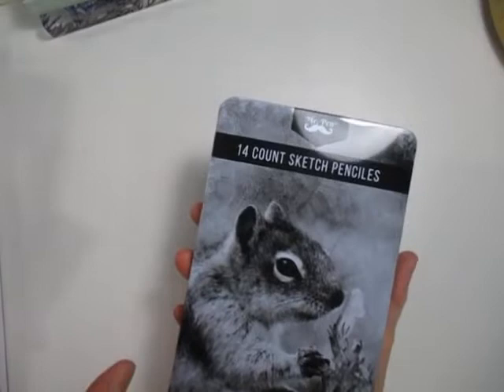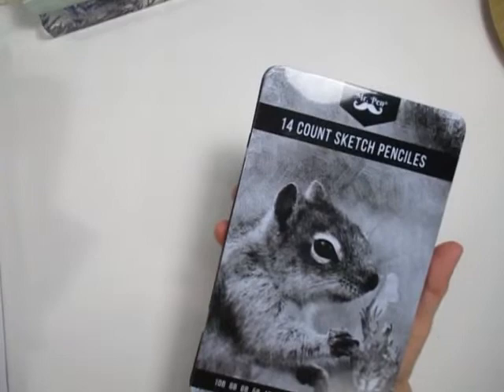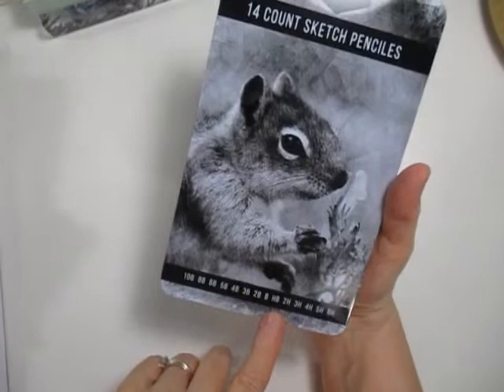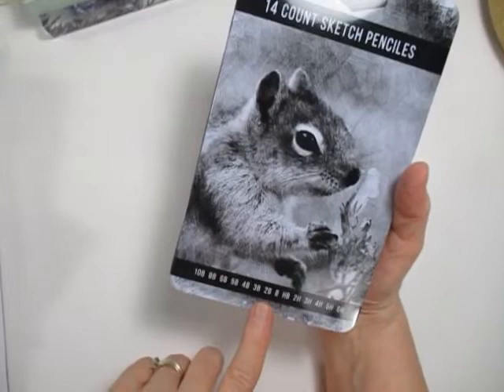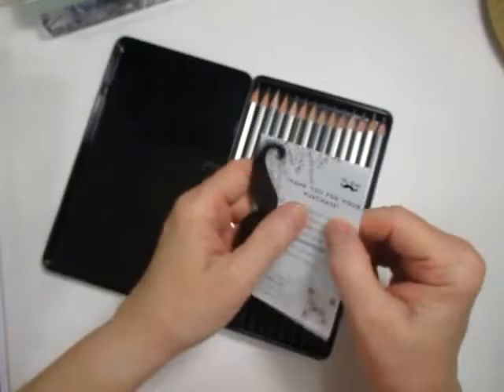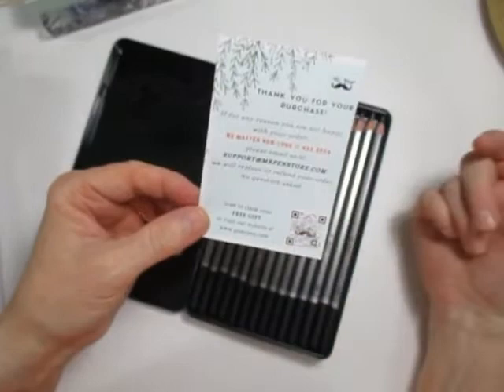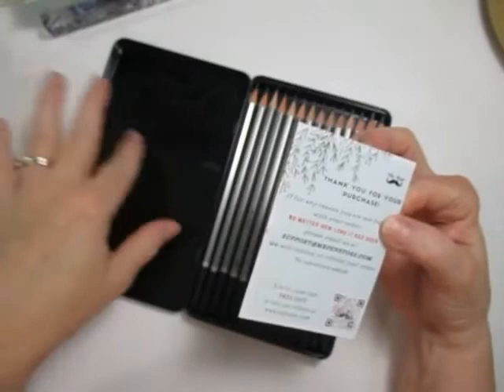The next item was a set of Mr. Pen fourteen-count sketch pencils. They range from 6H all the way up to 10B and skip the 9B. So it goes 6H, 4H, 3H, 2H, then HB which is your regular middle-of-the-road pencil, then B, 2B, 3B, 4B, 5B, 6B, 8B, and 10B. They even send you a little mustache sticker. The best thing was that if you scan a card inside you can get a free gift, and if you're not happy with your purchase no matter how long you've had the pencils, they will refund your money.